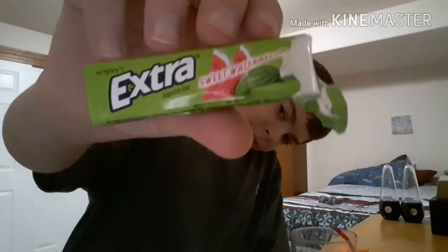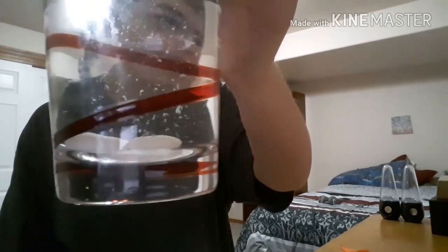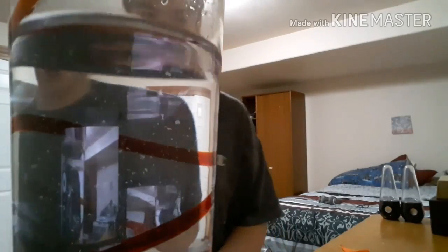We have a mento right here and water right here. Oh, I thought it was going to fizz. Let's try another one. This is going to taste disgusting. I got all these mentos right here that we're going to try out. You might be able to see it — looks kind of cool. I'm going to do a timelapse, put a couple in and see what happens.